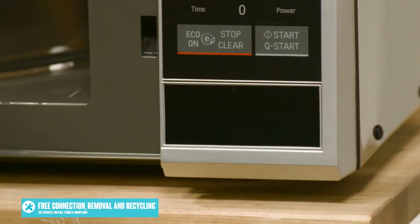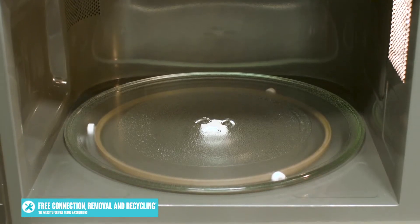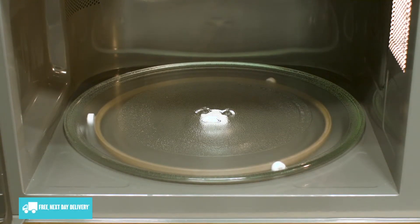Looking inside the microwave, there's an easy push button just down here to open the door, and inside you have a 360 millimeter glass turntable.